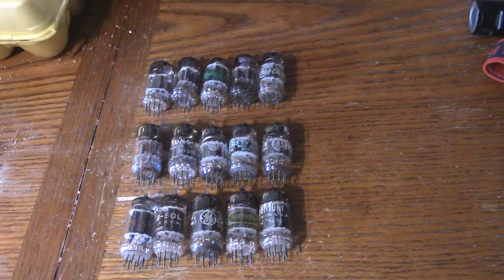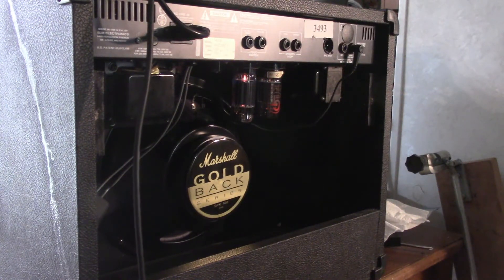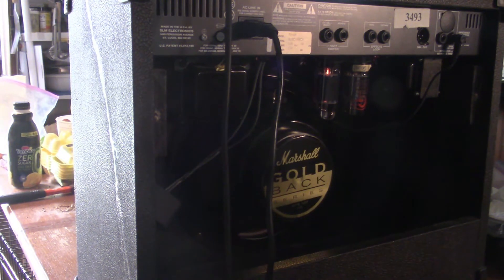I've got the 12AU7s installed right now. Really, really clean tone on the 12AU7s. I changed no settings on the amp.